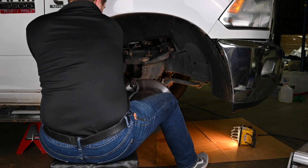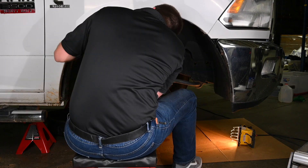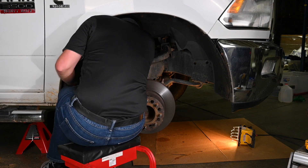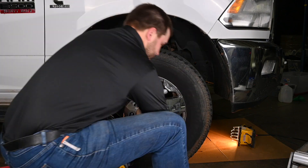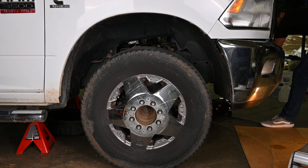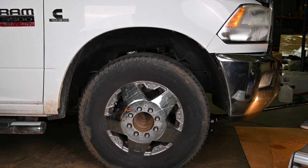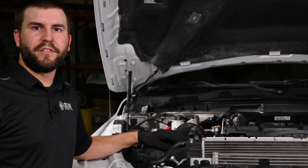Now we're reinstalling the fender liner. Lastly, put the wheel back on. After the turbo actuator is installed and calibrated, the next step is to refill and bleed the cooling system.